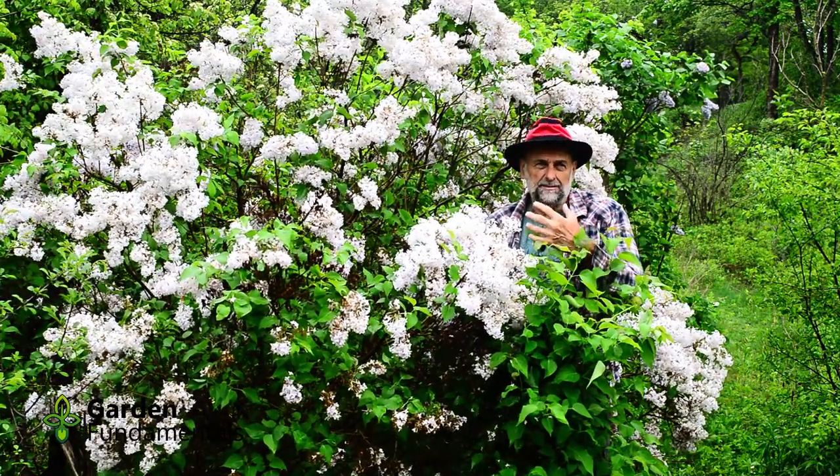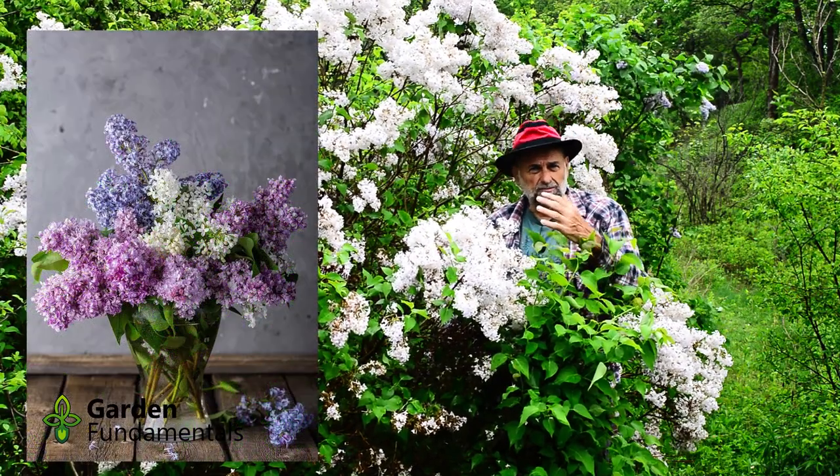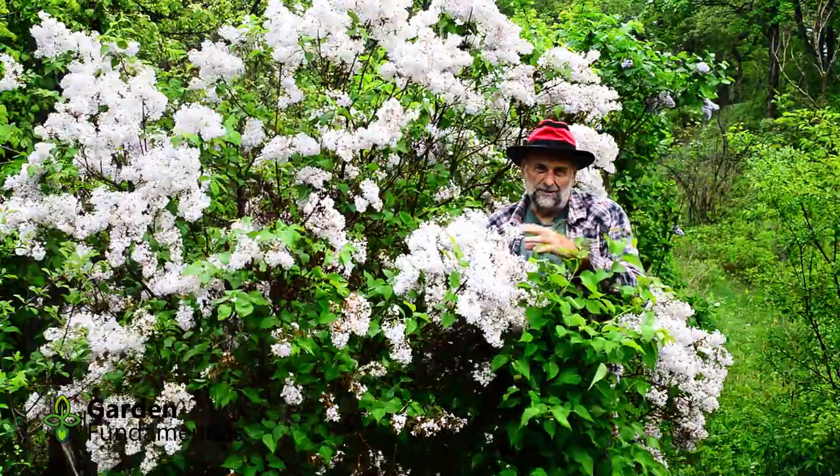You might have tried cutting some of these lilacs and bringing them into the house, and you would have seen that they droop really quickly. In this video I'm going to tell you how to cut lilacs so they last longer in the house.